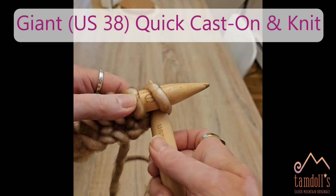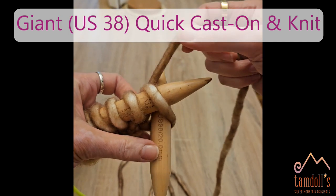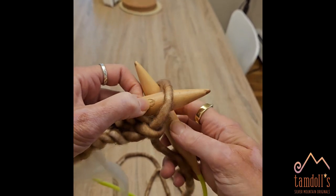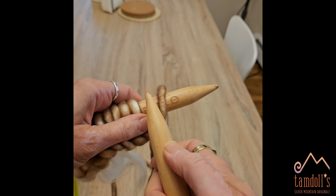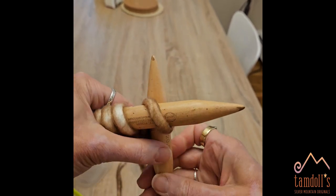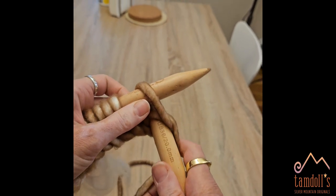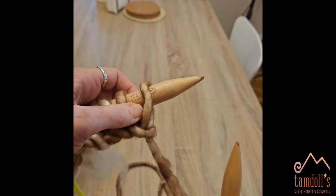Let's try it again. Knitted cast on: in the front, out the back. The yarn comes from the left side over, pull the new stitch out and put it on. Hold it, over, hold it, out and on. Four steps.